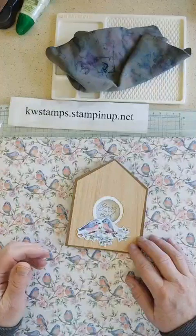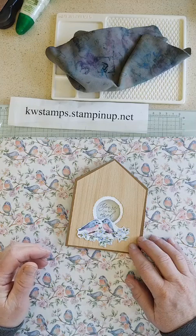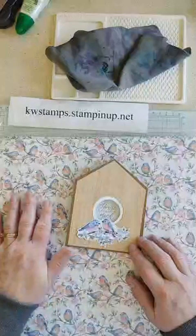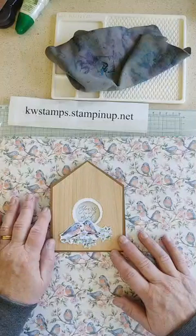Hi everybody, it's Kim Wilson and we have a beautiful spring day here today even though it is only February — but that puts you in the mood for bluebirds. I had somebody say they saw one last week, so that's really cool.